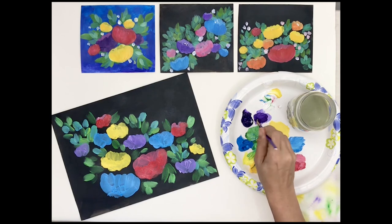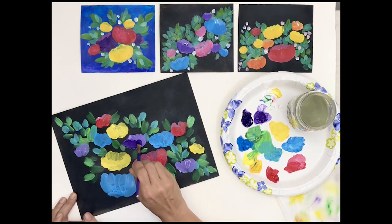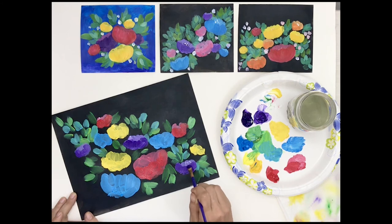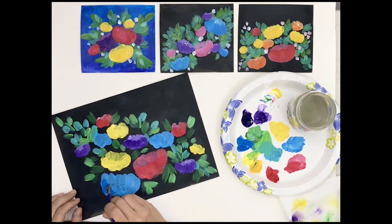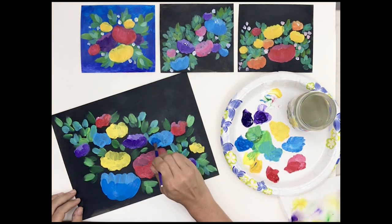I'll blend a little purple that's just barely lightened now, and finally some of that luscious blue. I'm not afraid to really load my brush up with paint. Even if there are lumps of paint left on the paper, when it dries that'll create a beautiful texture.